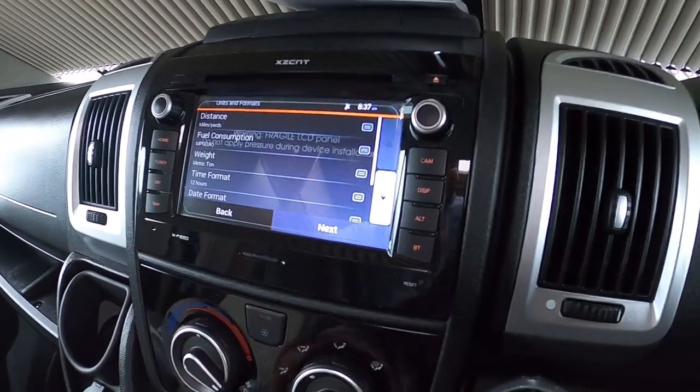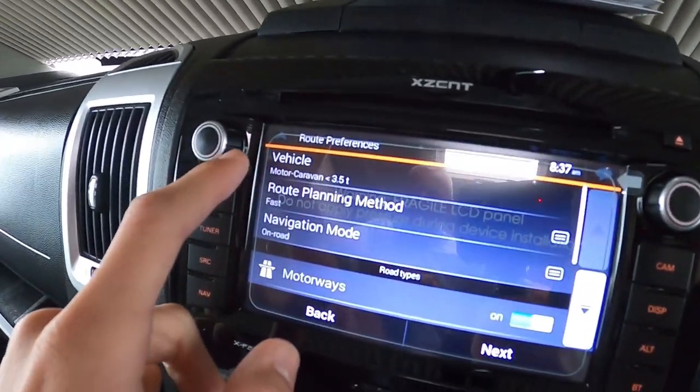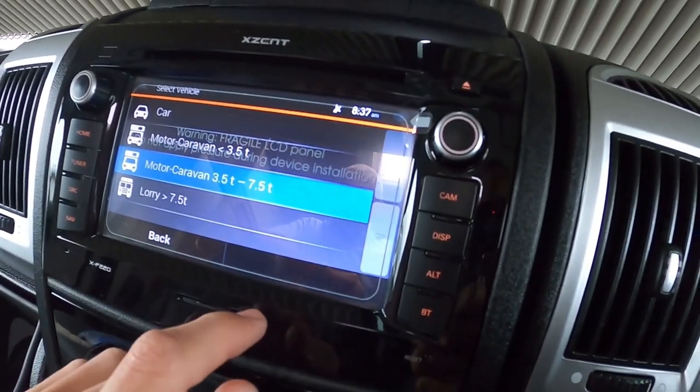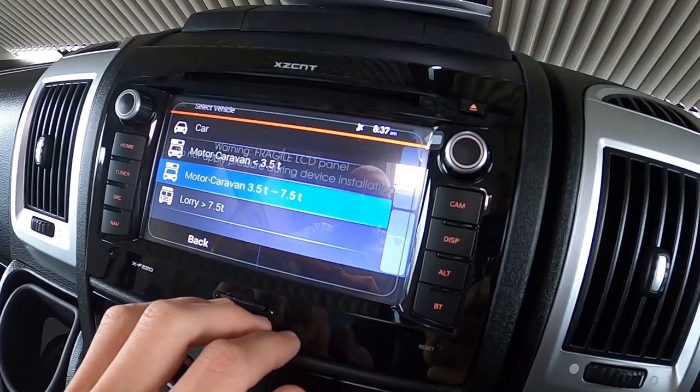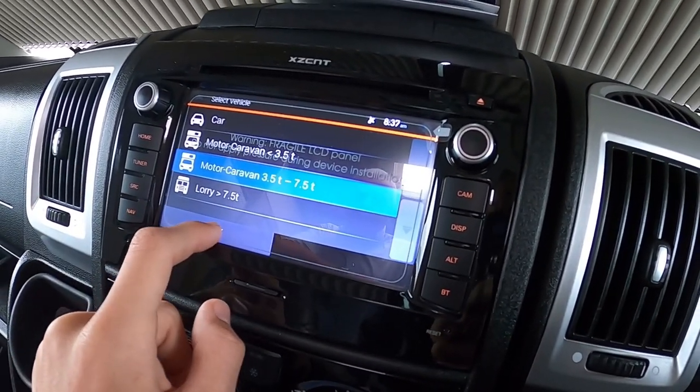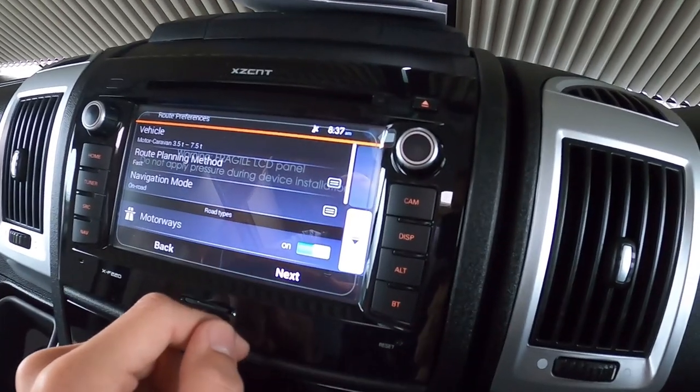The sat nav knows your vehicle dimensions. This would have been set as a Frontier model — it's over three and a half tonnes; if it were anything else it would be set under three and a half tonnes.